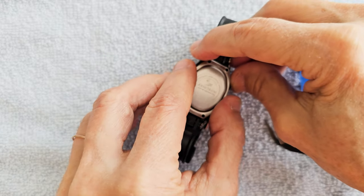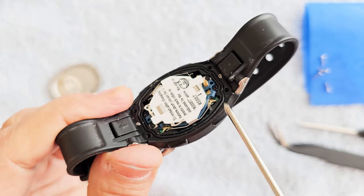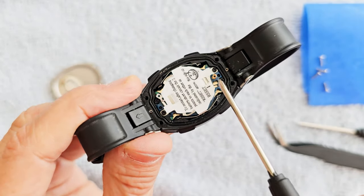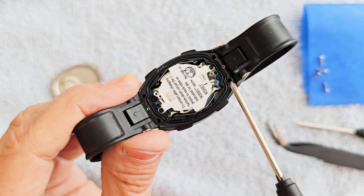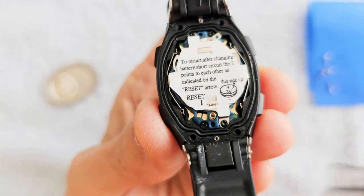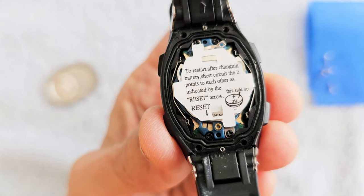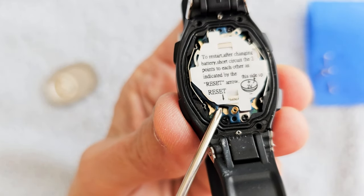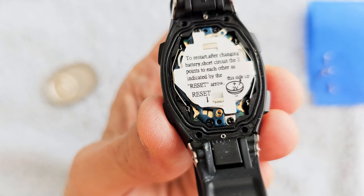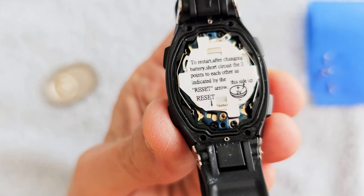Now gently lift this up. Your watch should be similar to this. Note the tiny screw right there and right there — this one is a little bigger. That one's built in, but these two will fall out. There's a little note here: after changing the battery, if needed, short circuit these two little sections. See the copper down in that little hole there? It has a line through it, so you would just short out both sides of that. I think you only need to do that if your battery was completely dead, but we'll see how it goes.